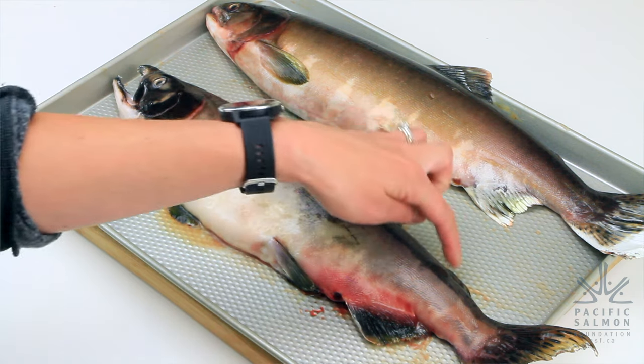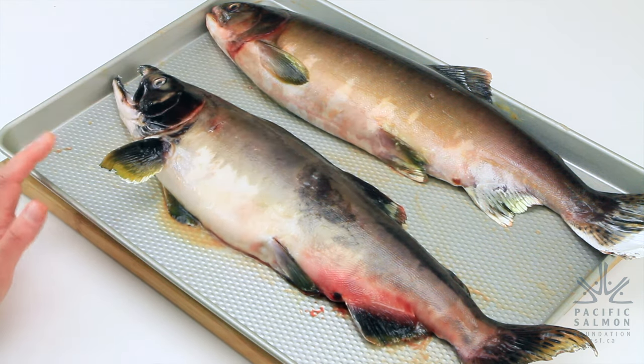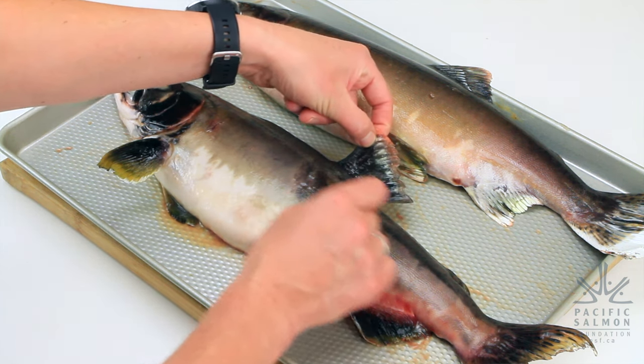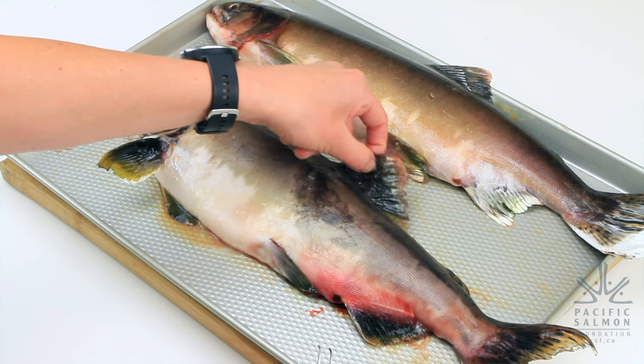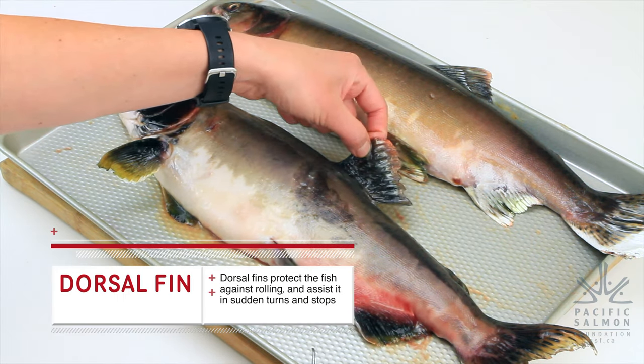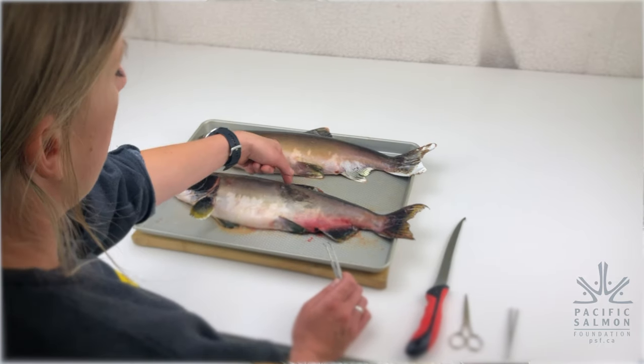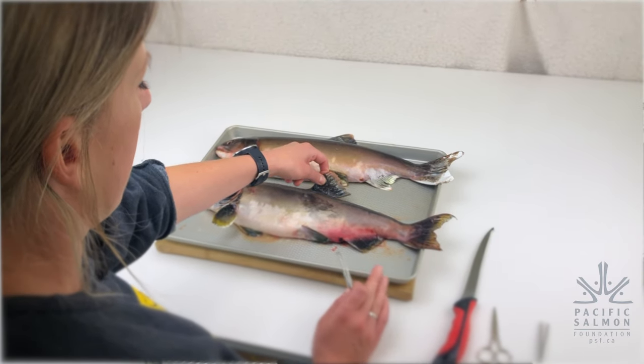Next we'll look at the fins of the salmon. There are a number of different fins, and in general the main purpose of the fins is to stabilize and propel the fish — it's what helps them move, swim, and turn in the water. The first fin is on the top of the fish, called the dorsal fin. It's really used to help stabilize the fish and also helps if the fish wants to make any kind of sudden turns.